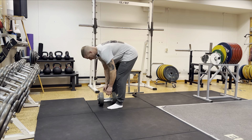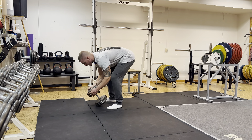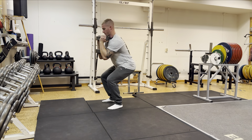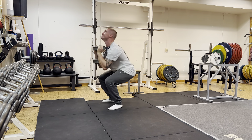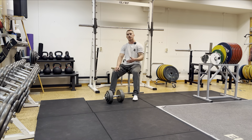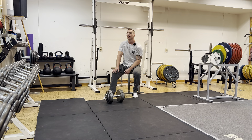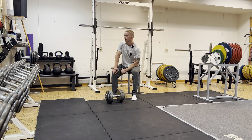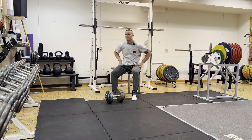Second set done. Despite the strength not quite being there today, it's a good session — I'm sweating, and to sweat in Sweden at the gym in the winter is a struggle. But that tells me it's a good session. I've been here over two weeks, coming probably five days a week, and this is the first time I've really sweated. Got one last set.